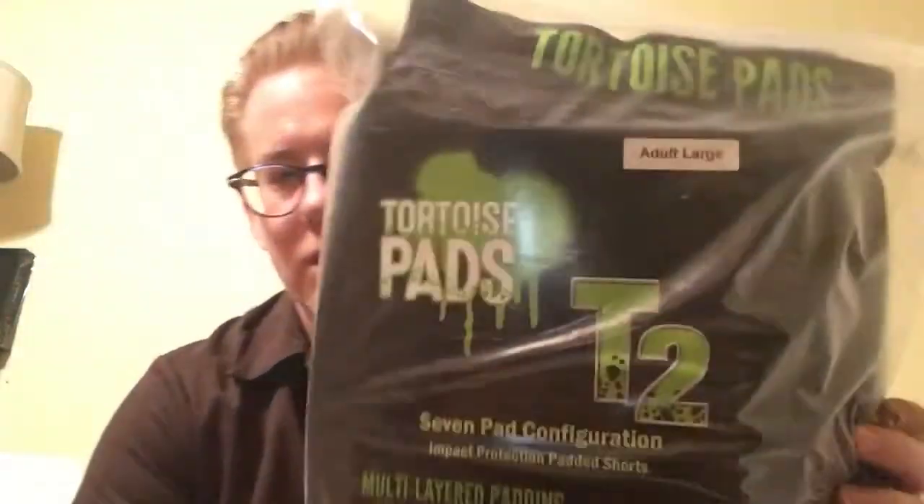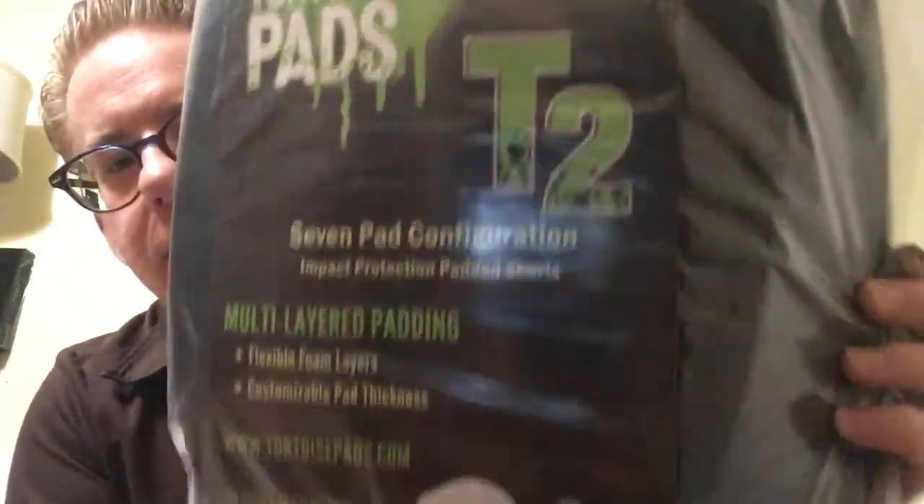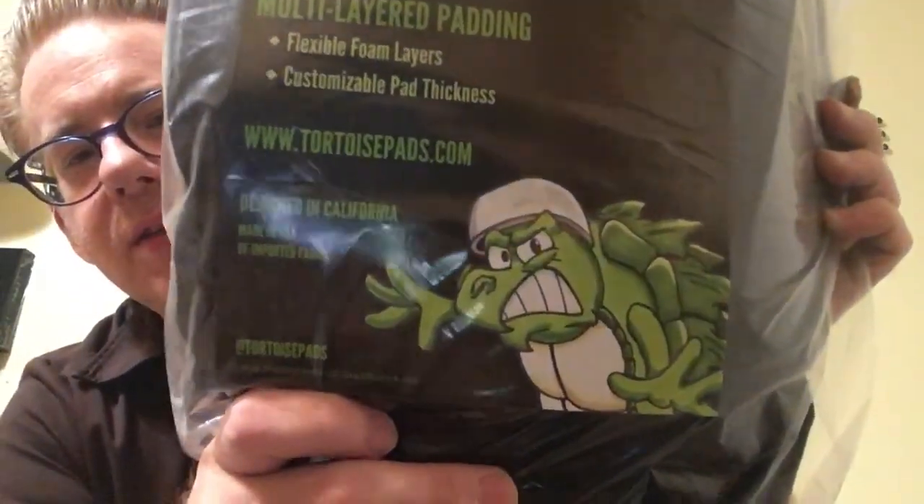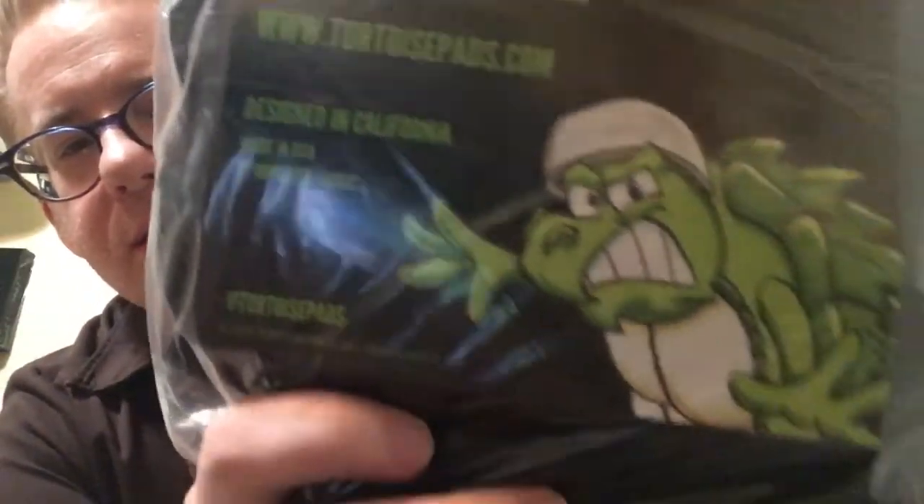So I am going to do kind of an unboxing here and just kind of go over a little bit about what these are about. I think they're mostly together already but kind of give you the rundown. They have this really cool graphic — it's kind of cool packaging. Look at this guy. He does not look like a wuss, and he's wearing his pads. So let's pop these open here real quick.